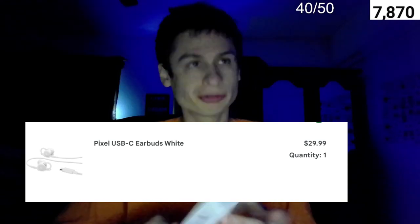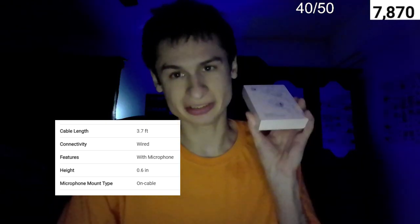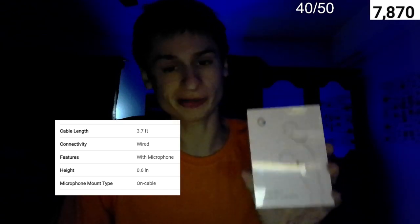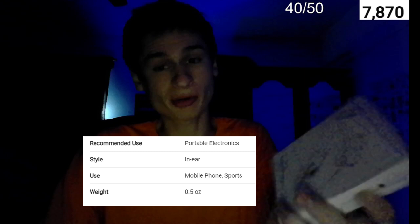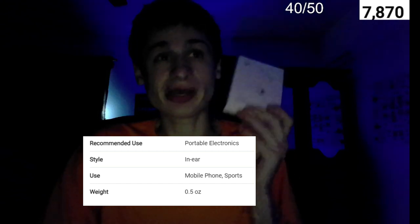These were released way back in the day. This is the cheaper non-wireless variant. Back in the day everybody used to have those official Apple headphones, and this reminds me of them — except these are USB-C. Being an official product from Google, we have a cable length of 3.7 feet, a wired microphone with 0.06 inch height, an on-cable microphone mount. It's recommended for portable electronics, in-ear style, for mobile phone or sports use, coming in at a weight of 0.5 ounce.